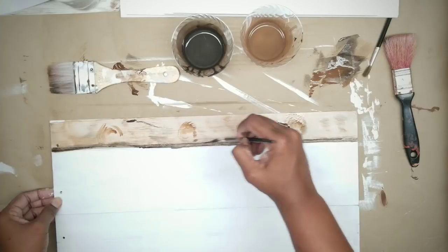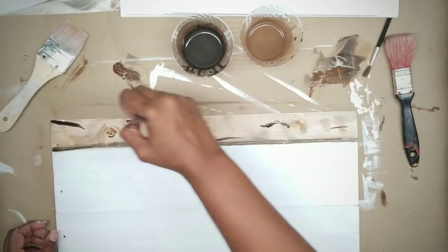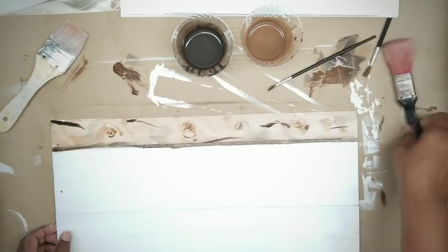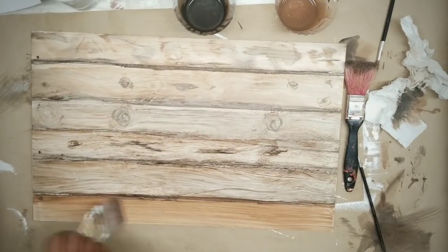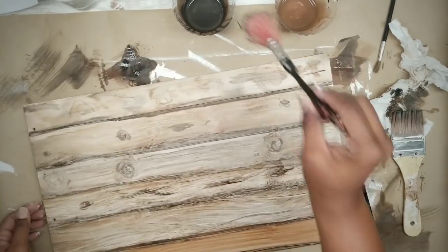I would definitely check out his tutorial — he gives some great tips. Now you want to add any more detail you want; just do it until your heart desires. Every time you add something, brush and blend it in because you want it to look as natural as possible. Repeat this process for the entire board until it is complete, and embellish with as little or as much detail as you like.